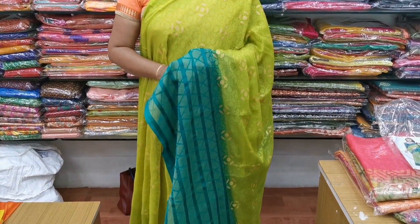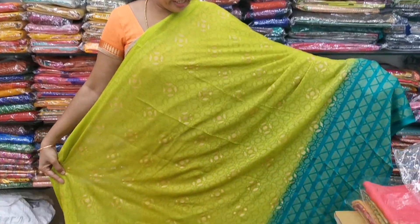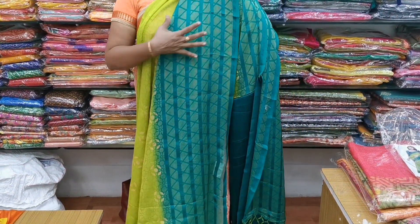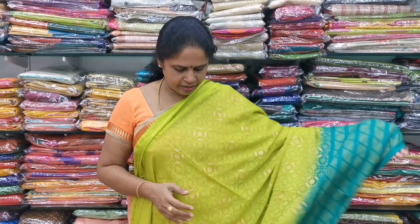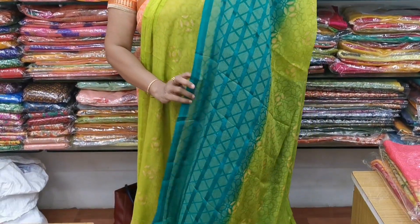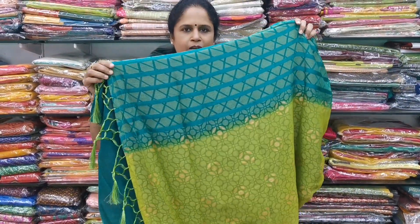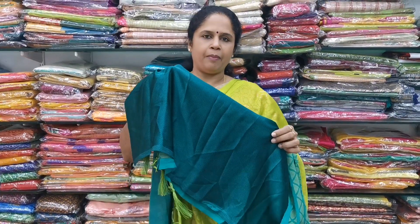Saree number 3 — it is a chiffon braso saree, designer chiffon braso. It is a mehndi green and the body is a beautiful green. It is full of prints with golden prints throughout the body. In the edge of the green color, it is a rama green with a beautiful border. This is the entire saree — very flowy, 6.5 meters, normal wash. It is a self-pallu and the blouse for the saree is a crepe green color contrast. The cost of the saree is 1,150.